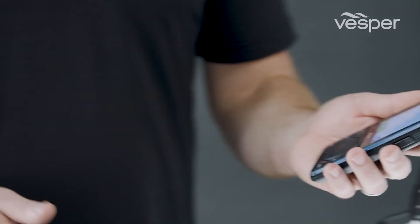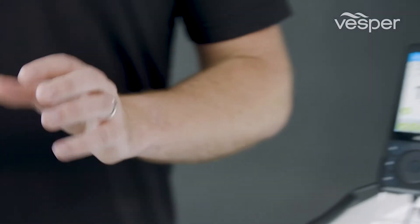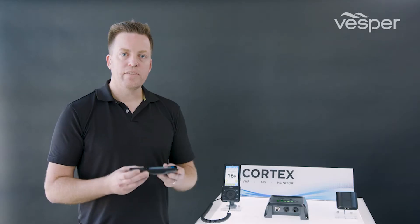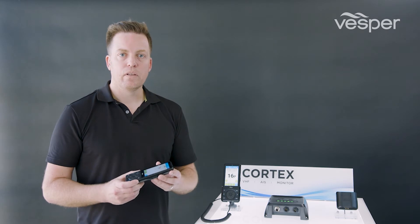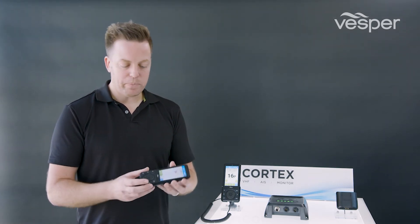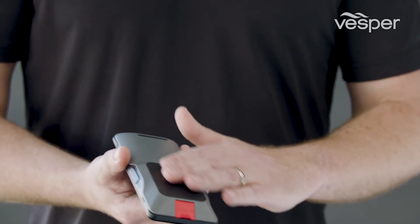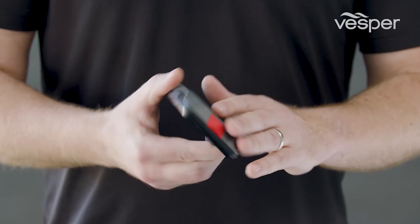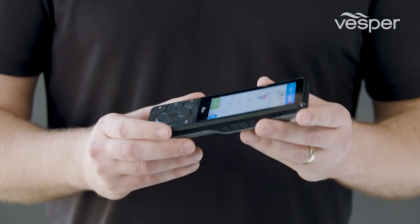The Cortex handset has been designed for comfortable use both in single-handed operation as well as when you're holding it with two hands. The handset itself has been designed for that harsh marine environment. We have features like the rubber overmolding that is both on top and bottom, which protects it in a drop situation, as well as on the back for anti-slip. It's also the way we achieve its sealing, which is an IPX7 rated device.